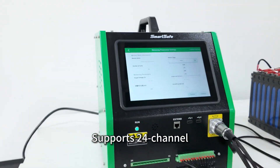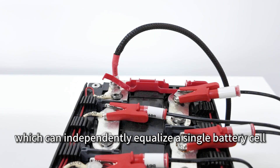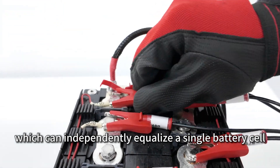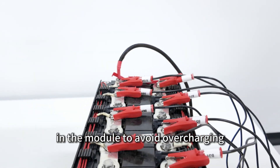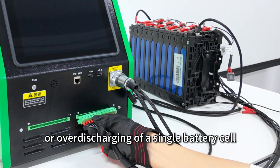Supports 24-channel synchronous equalization of battery cells, which can independently equalize a single battery cell in the module to avoid overcharging or over-discharging of a single battery cell.